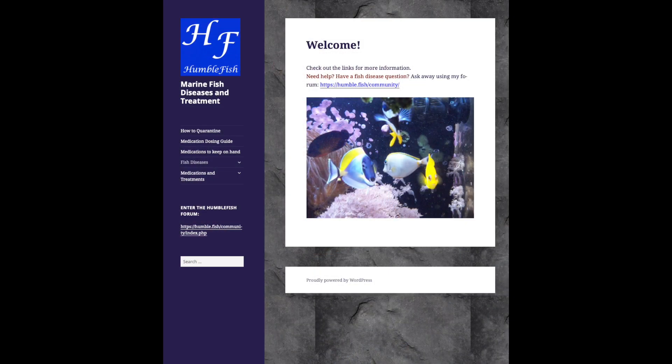Humblefish does have a website you guys can head over and check out, and actually all of the methods I'm using were directly from him. Without any further ado, let's jump right in.